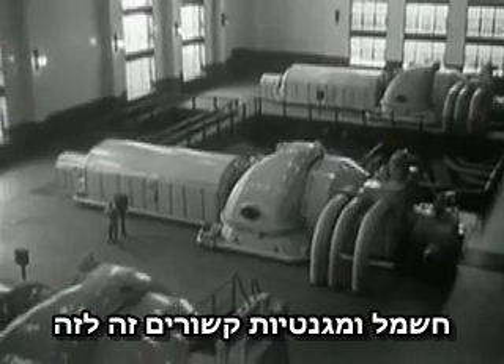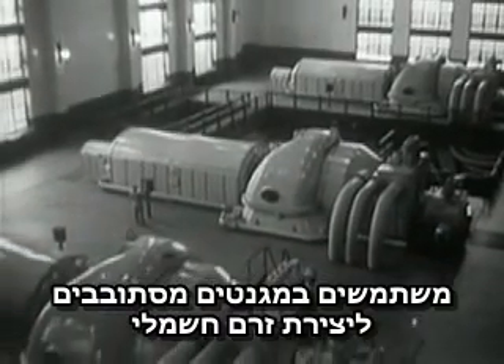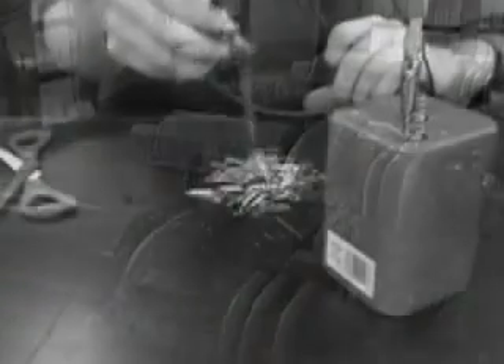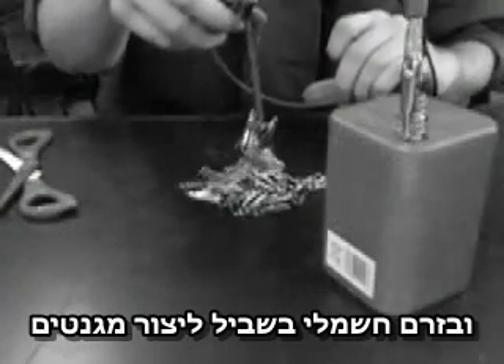Electricity and magnetism are intimately related. We use moving magnets to generate electric current, as with these turbines, and electric current to make magnets.